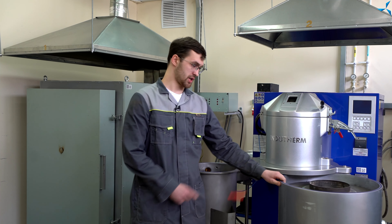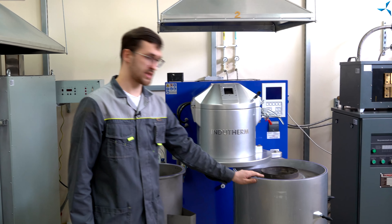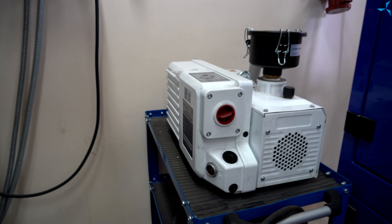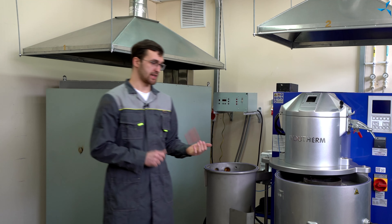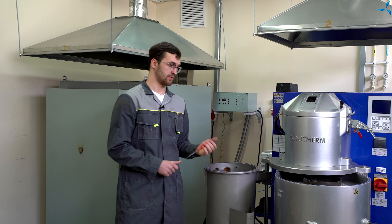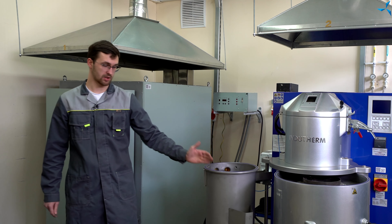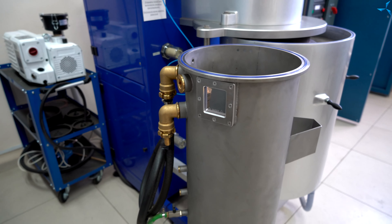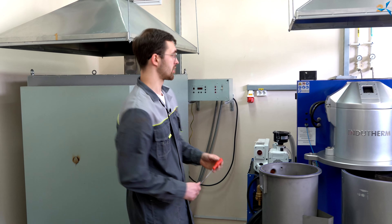В вакуумной камере уже подготовлена опока. Вакуумная камера подсоединена к вакуумному насосу, который создает внутри вакуум, посредством которого и происходит заливка металла в опоку. Рядом с вакуумной установкой вы можете наблюдать гранулятор, который необходим для переработки более габаритных материалов в мелкие гранулы.